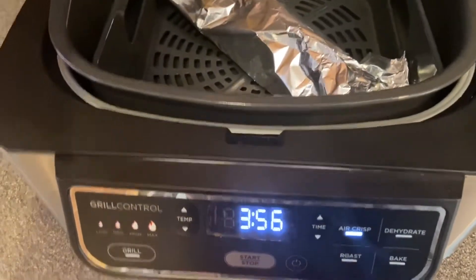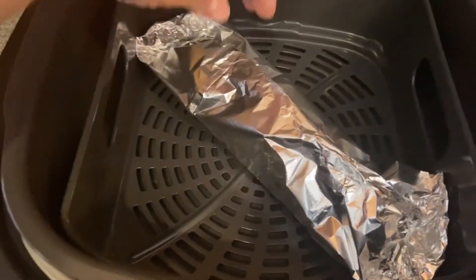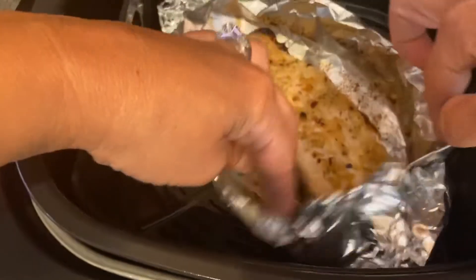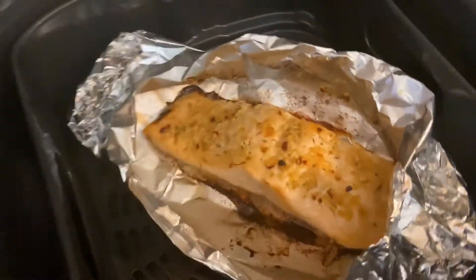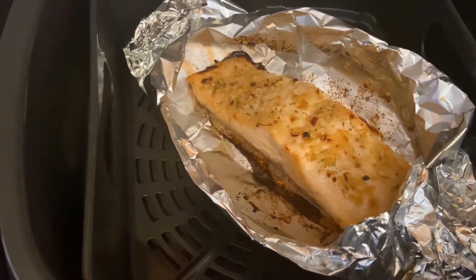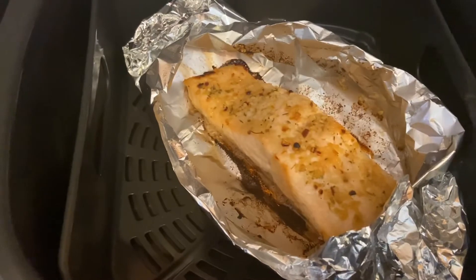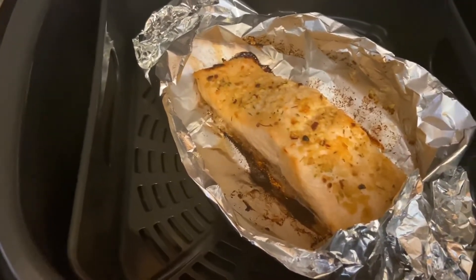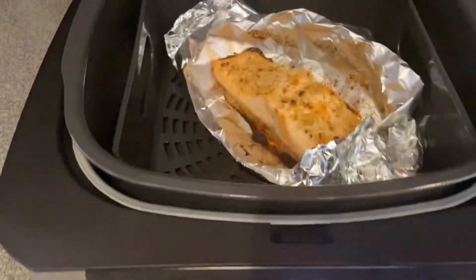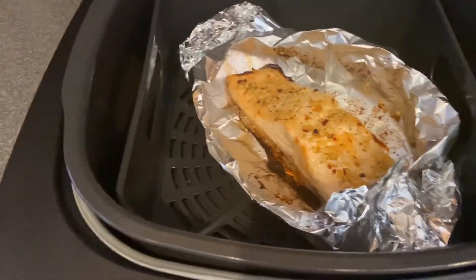We're just about at the 4-minute mark, so this has been cooking for 10 minutes. I'm just going to take a peek — that looks really good. For the last 4 minutes I'm going to leave the foil open. The thing with using foil too is it allows for a lot easier cleanup when you're done. So I'm going to go the last 4 minutes just to kind of crisp the top with it opened up.